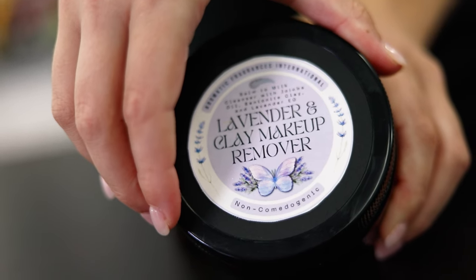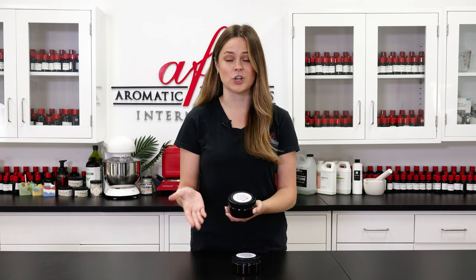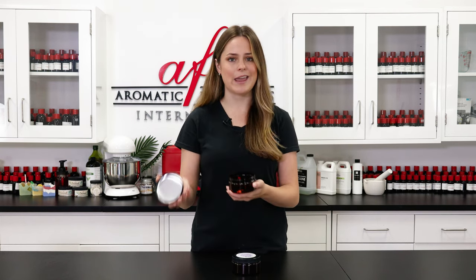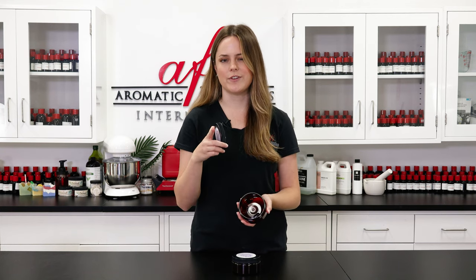For our packaging containers, I went ahead and chose these nice amber jars to help keep the cream from any UV light exposure that could shorten its shelf life, and each jar can hold about eight ounces of product, which I think is more than enough to get all the makeup off your face.